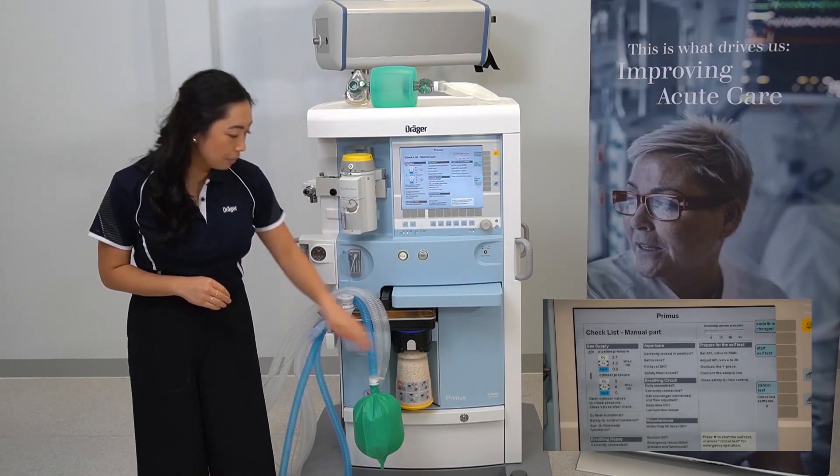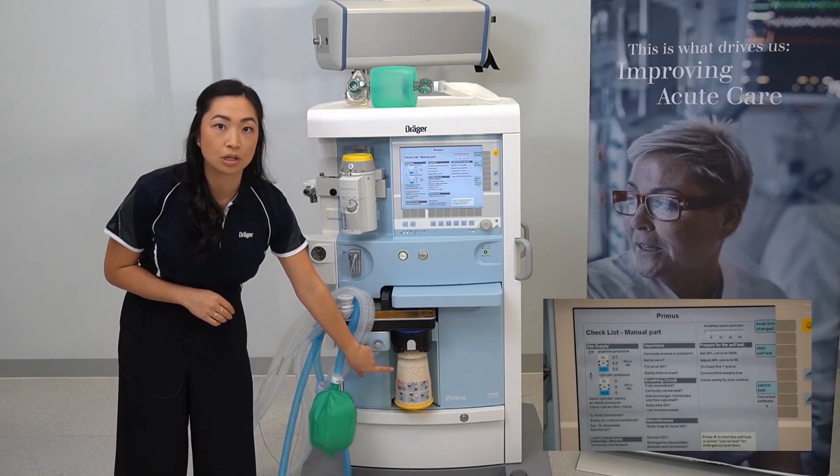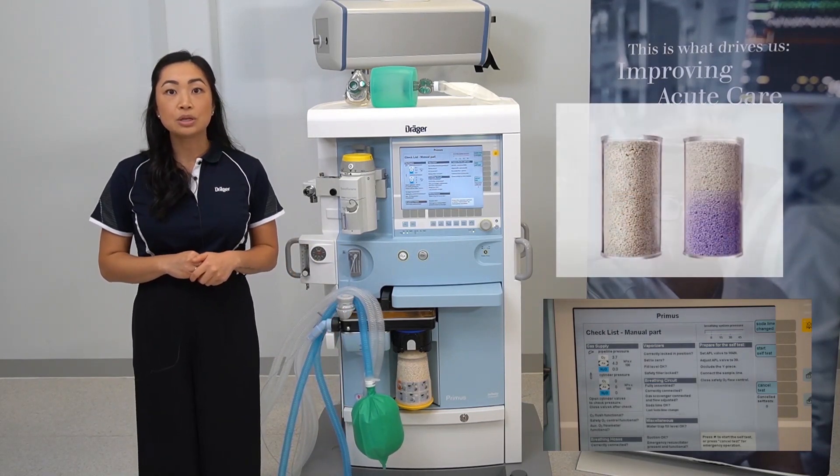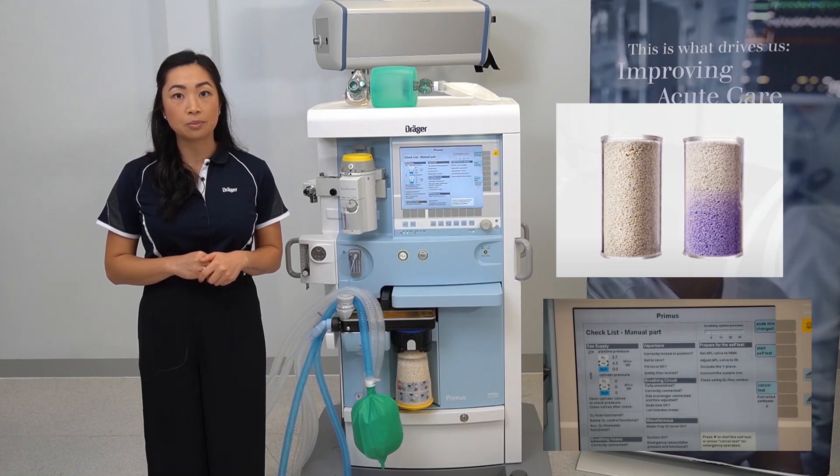To check your soda lime, visually inspect it — there should not be significant discoloration. Soda lime will change from white to purple when exhausted.